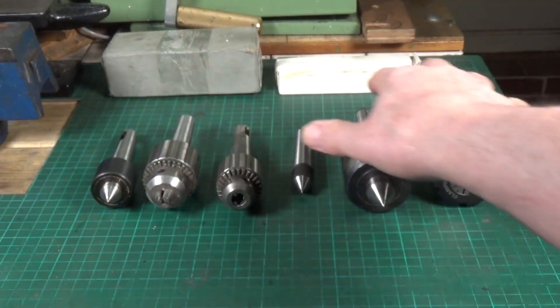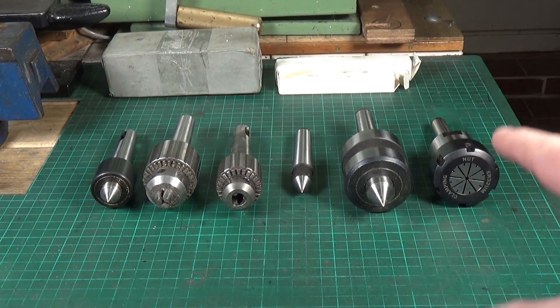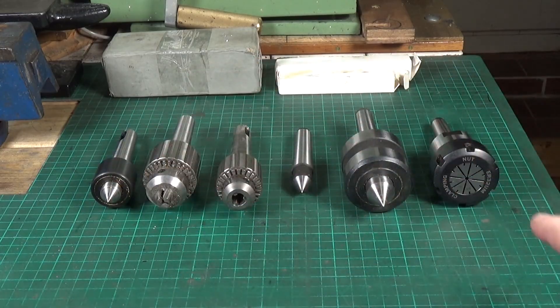This is a selection of taper attachments for the tailstock on my Walker WM 180 lathe, and as you can see none of these have ejection tangs. The ones that did, I've simply cut off. Ejection tangs on morse taper attachments are fine if you have a large lathe, but if you have a small lathe like the Walker WM 180, the length of the morse taper in the tailstock spindle is quite short.